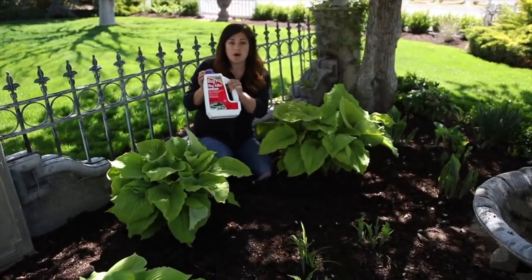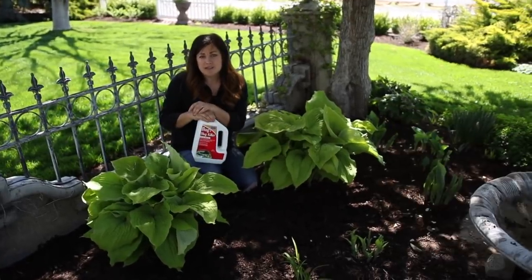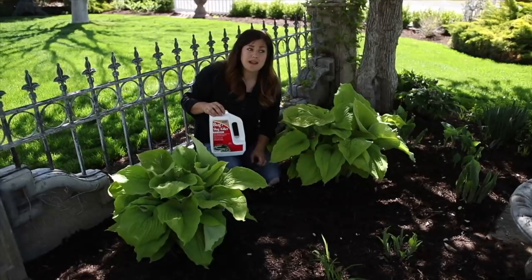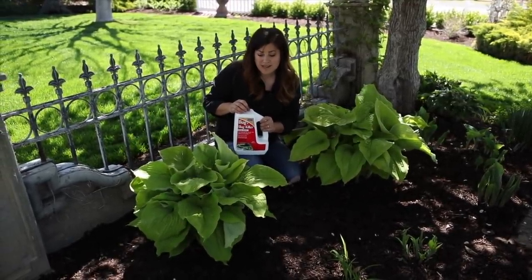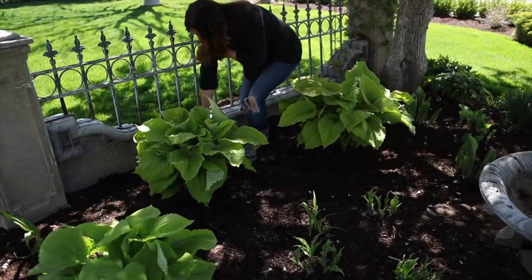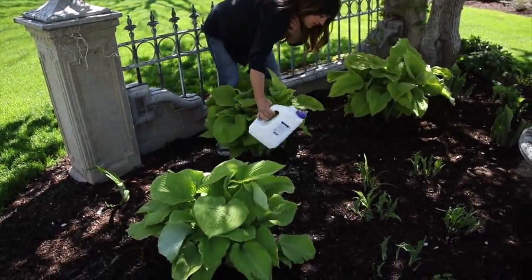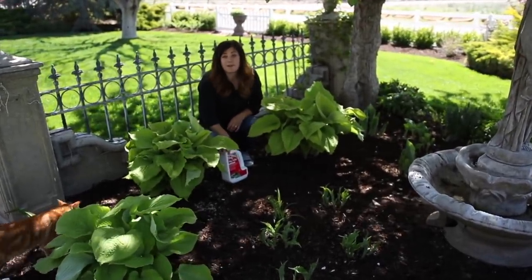This is what I'm going to be putting around all the hostas today — this is a bug and slug killer. It's an iron phosphate spinosad mix, so it's for organic gardening and it lasts for about a month. I'll bait around my hostas about once a month; I usually set a reminder in my phone and it keeps them looking really nice. To apply it, I just sprinkle around the base of the plant all the way around, and that's it.